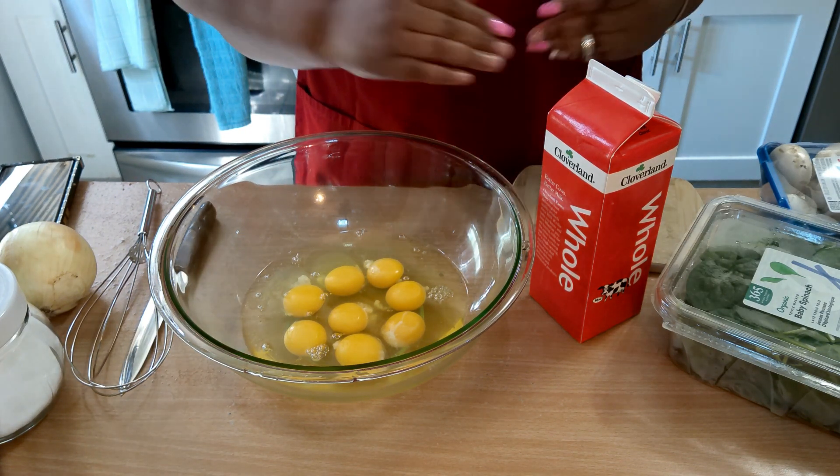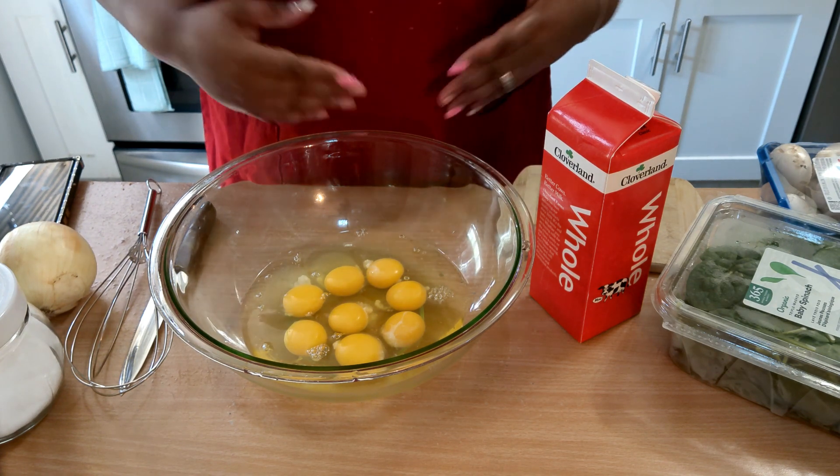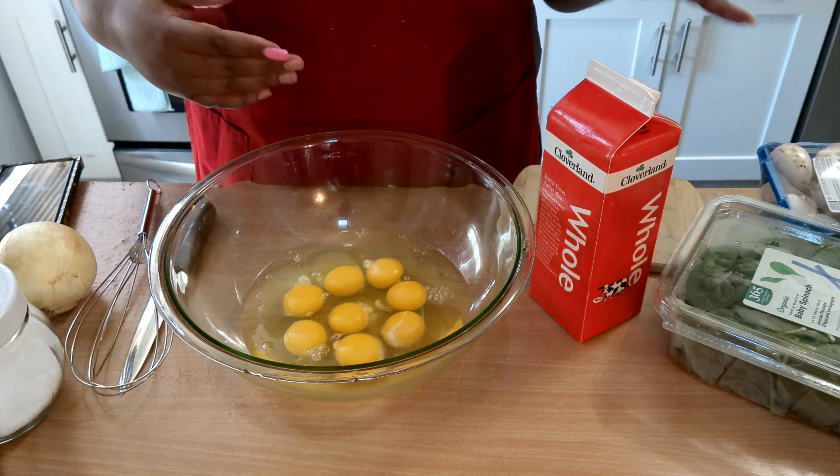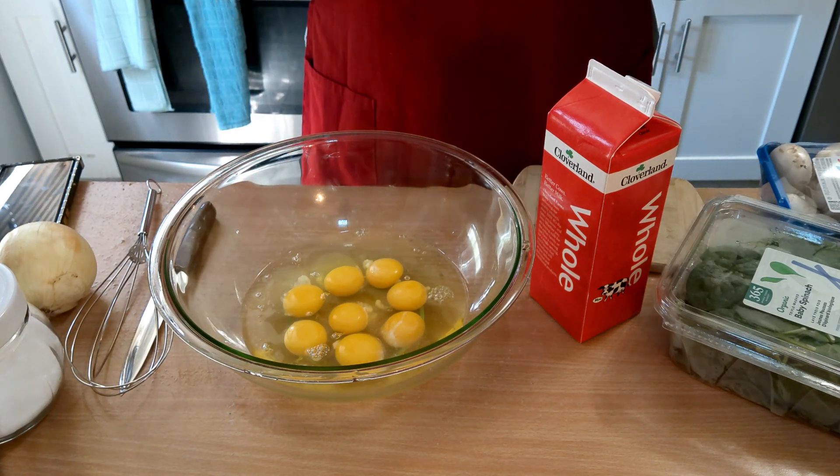Hi guys, and welcome back to another delicious episode of Shelley's Homemade. Today we're going to be making an omelette — a spinach, mushroom, and onion omelette. Guys, this is one of my total favorite omelettes to make and one of my favorite omelettes to eat.